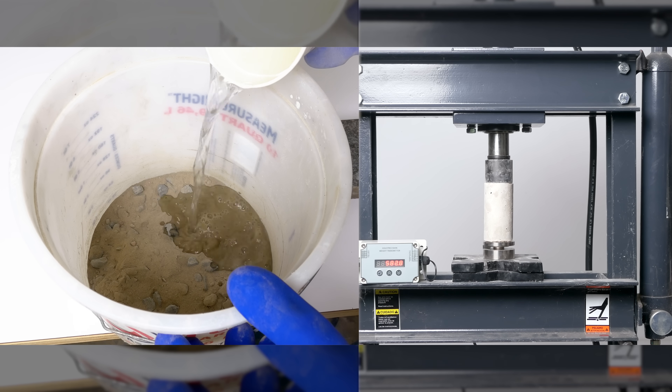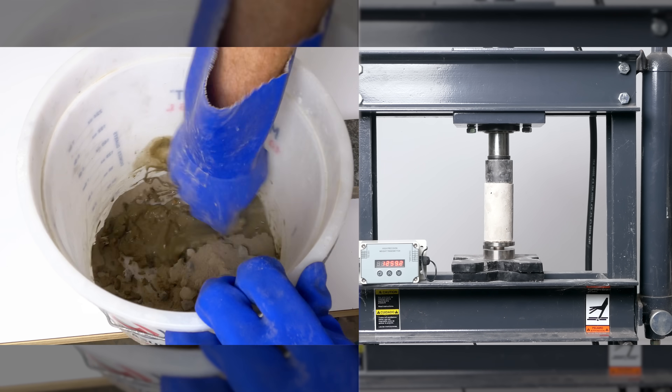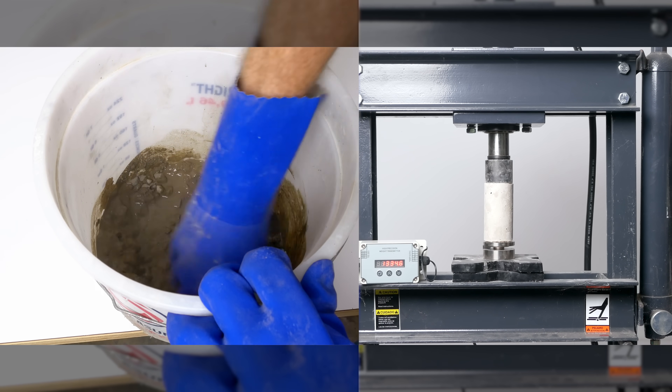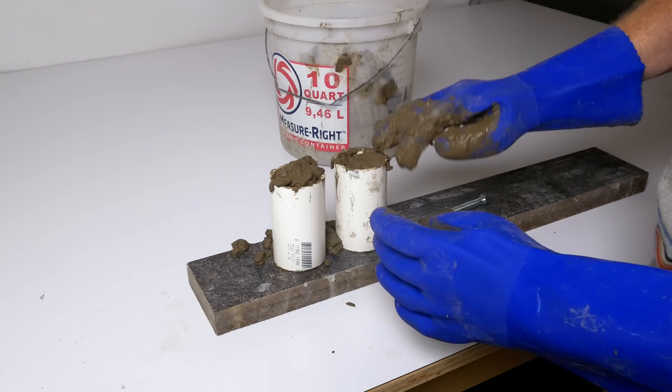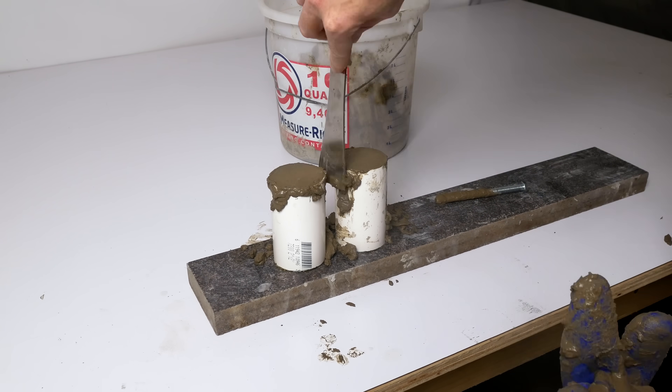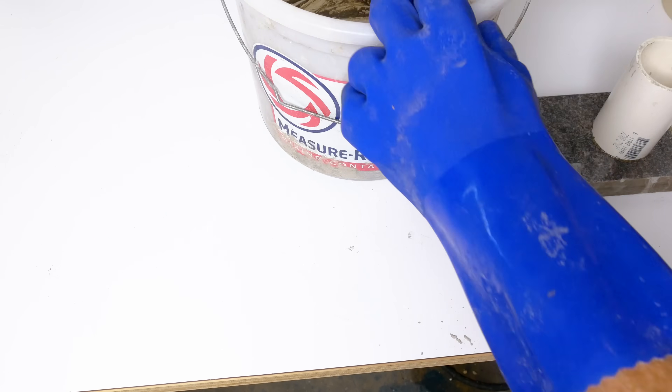Let me start with a little demonstration. I cast two cylinders of concrete about a week ago, and now it's time to break them for science. These were cast from the exact same batch of concrete at the exact same time.